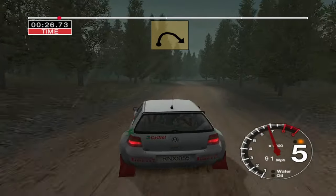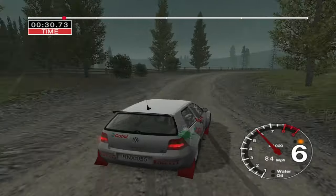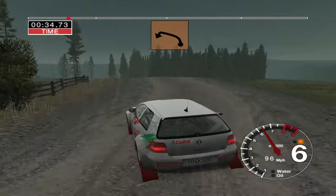And 6 right. 50. Long crest. And 6 right. Tightens to long 4. Into long 6 left. And keep left over jump. 50. Care turn. 2 left.